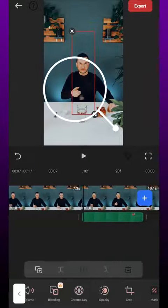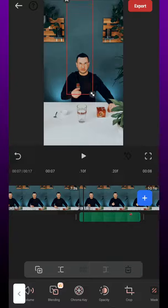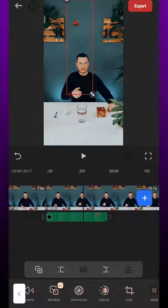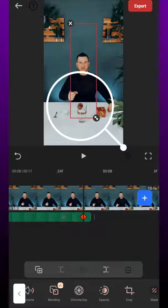Then resize and position the pad on the hand and set a keyframe at the beginning of the track. Now go to the end of the track, set another keyframe and align the pad with the glass.